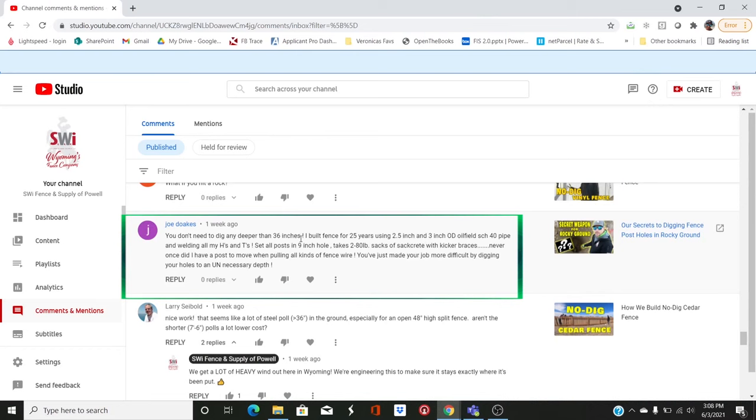Here's one: 'You don't need to dig any deeper than 36 inches! I built fence for 25 years using 2.5 and 3 inch OD oil-filled pipe schedule 40, welding all my H's and T's. Never once did I have a post move. You've just made your job more difficult by digging to an unnecessary depth.' So I've got other people claiming we're cutting corners, and this guy says we're doing way too much work.